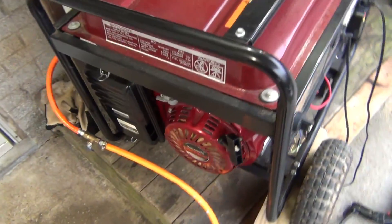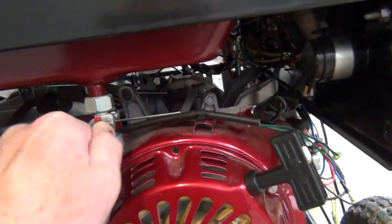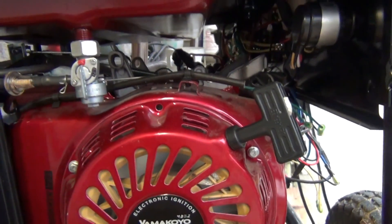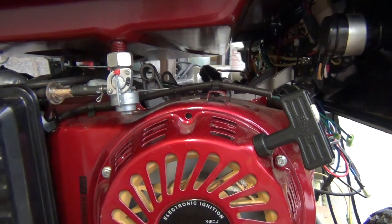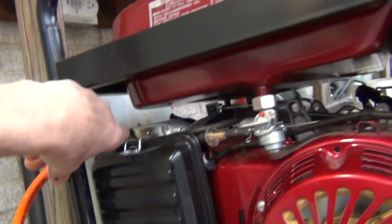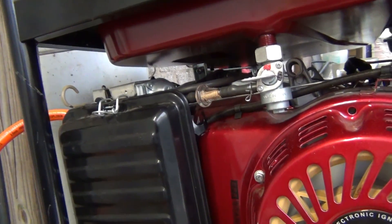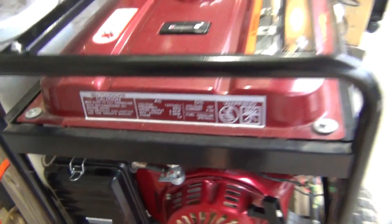I've got two monstrous hair dryers plugged in — 2800 watts each — to show you how the machine runs and how I'm going to switch it to natural gas. I'm going to open the gas here, fill the carb with a little bit of gas, turn on the choke, and start it up.